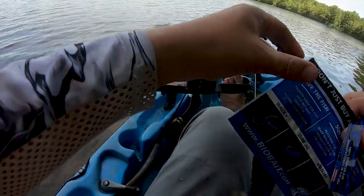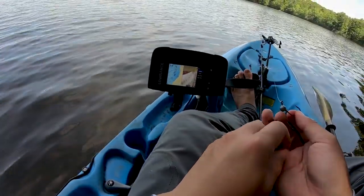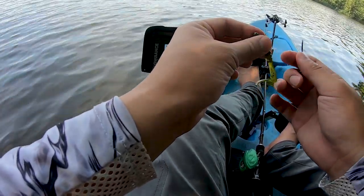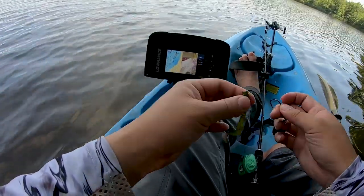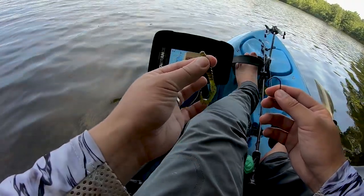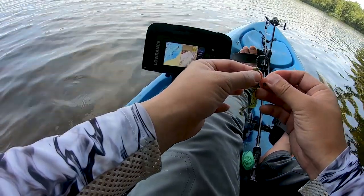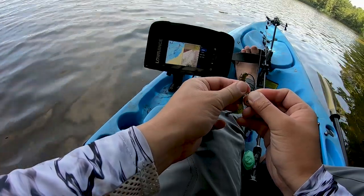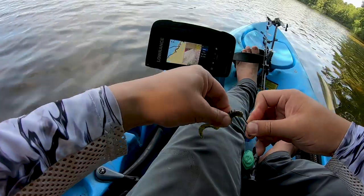You ever see a skinny bass, skinny for no darn reason, like out of season being skinny? That's because it has a couple Senkos in its belly. Anyway, so far I'm squeezing this — it's pretty durable, it doesn't have salt like some other plastics. I think salt actually makes the plastic easier to break, so I like this so far. Let me take a sniff — it's got some sort of oil on it, I can feel it in my hands. Some sort of fish oil. Anyway, I'm just throwing this on my eighth-ounce jig head.